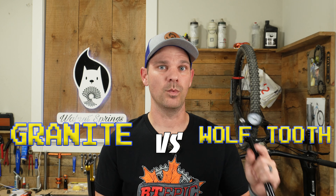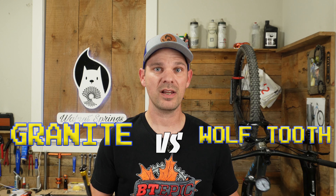But this week we're going to take a look at something that you can actually put on your bike and take with you. It's again another battle between Granite and Wolf Tooth - I wonder who's going to win this time.